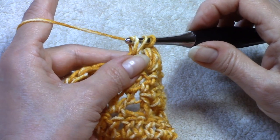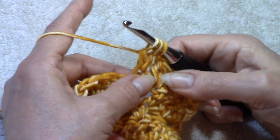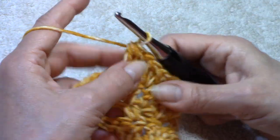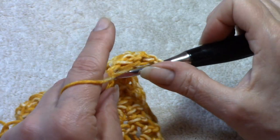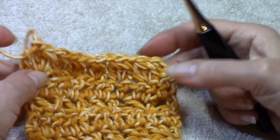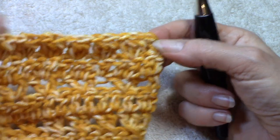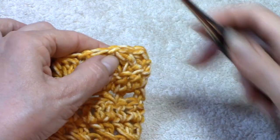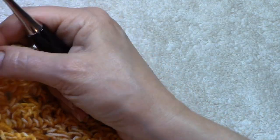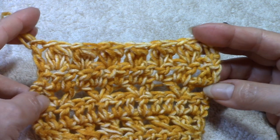Pull up a loop, yarn over pull through two, yarn over pull through two, yarn over pull through two, then yarn over pull through all four, chain one, and work your double crochet into the very last stitch. Having that extra thickness from the alternate double crochet at the edge fills in a little bit where the first skip stitch was at the beginning, and it evens up the sides. It looks uniform — you can't even tell in my opinion that there's any difference.